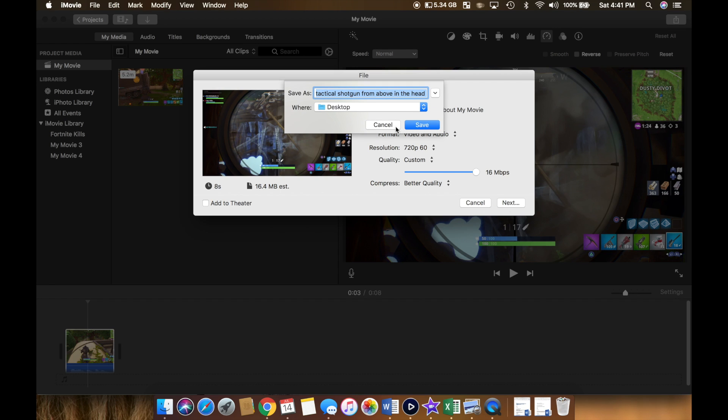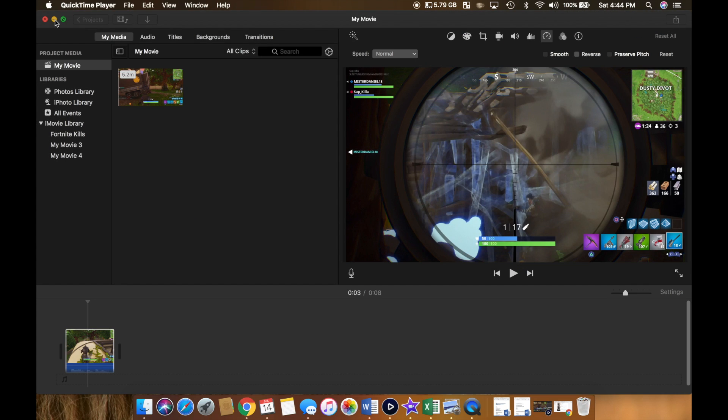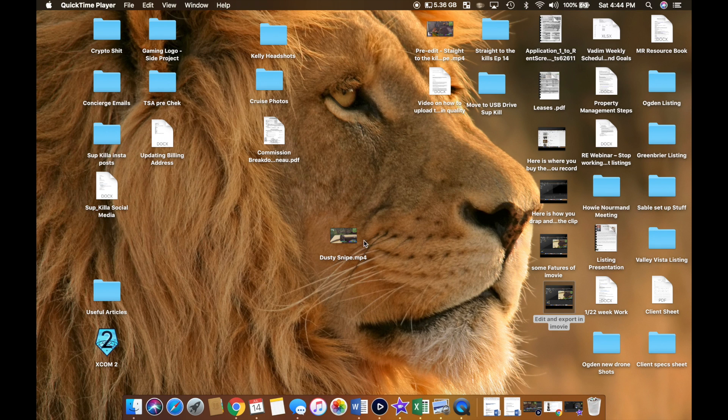Click next, save to desktop. Let's call it Dusty Snipe, enter to save. After the video is exported, I drop the window. Here is the clip.